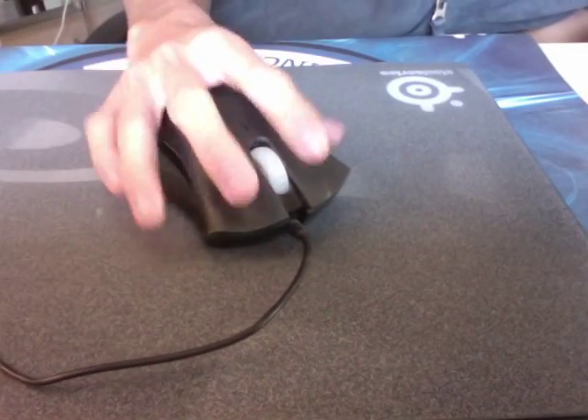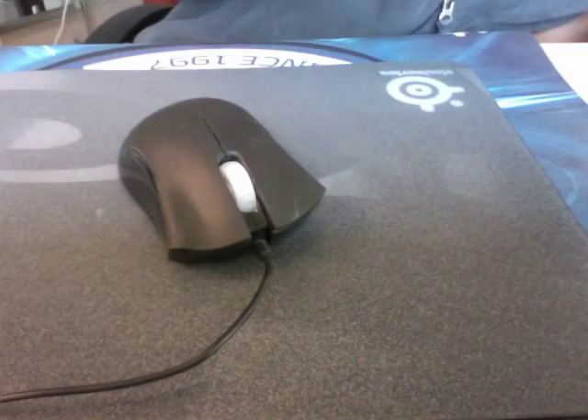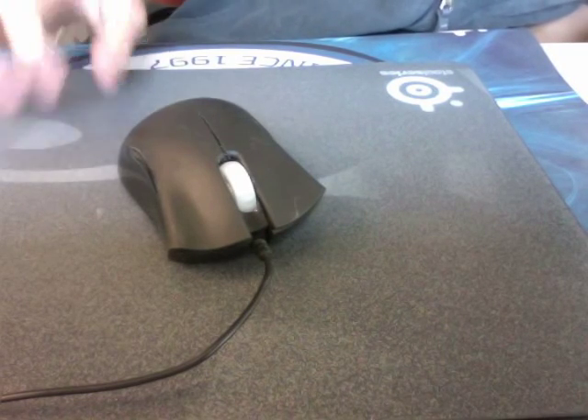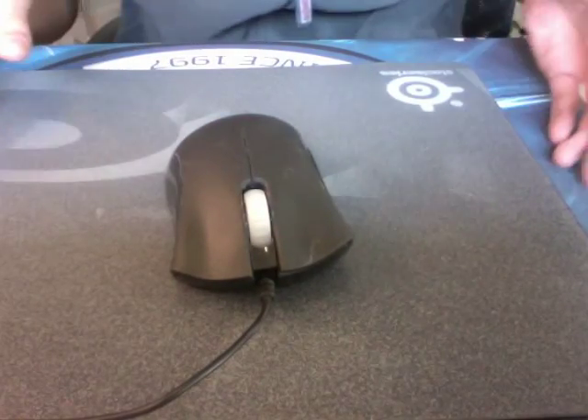Nonetheless, it's an extremely quality mousepad — very smooth, very well-built. You can just shove it in your backpack, take it out, and it's not easily damaged. It's a hard mat, it's freaking awesome. So this is my review of the SteelSeries SP. Hope you guys enjoyed that one. Thanks for watching.